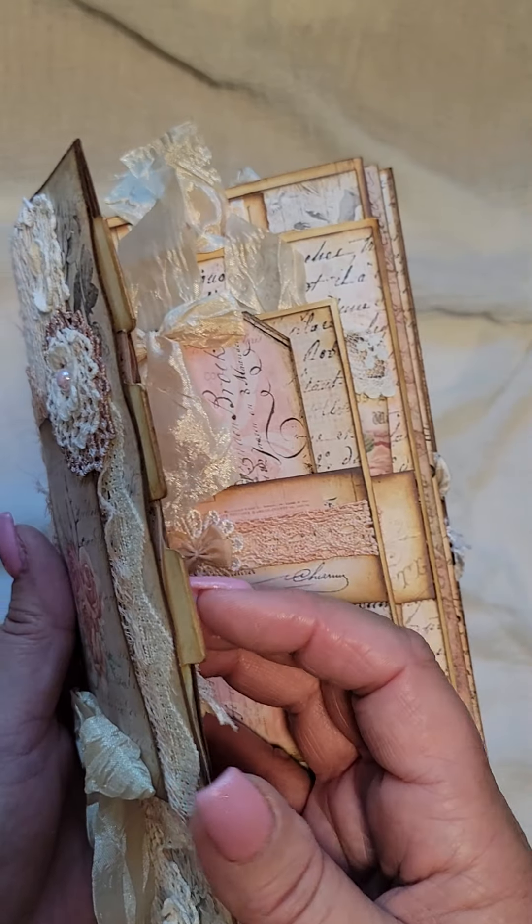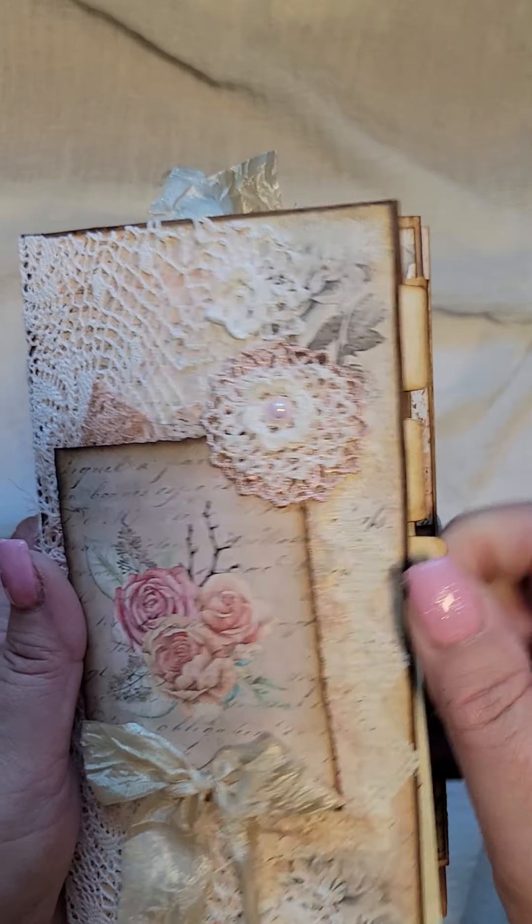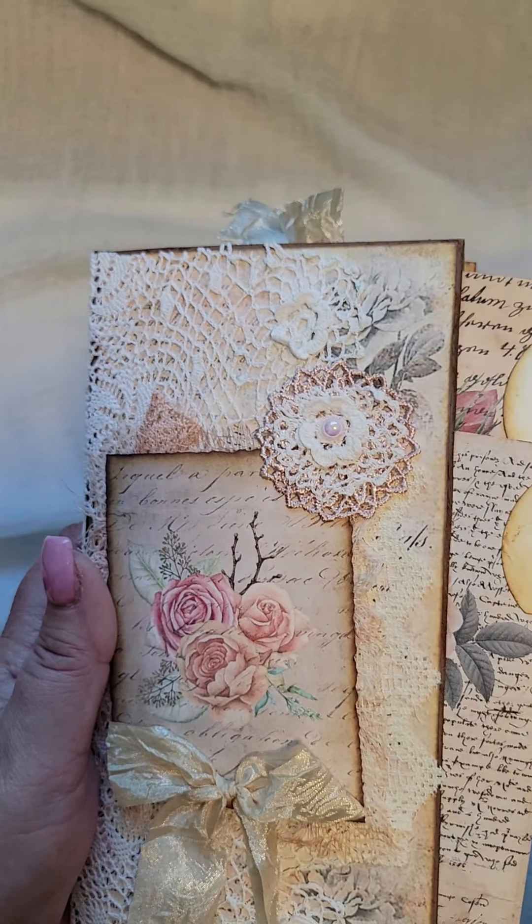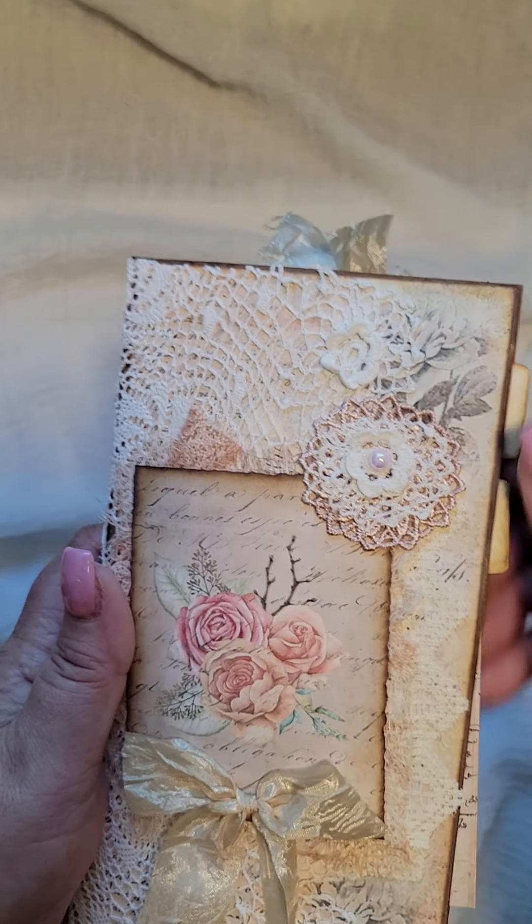This is a little tuck spot in this. I've made it into an envelope. I've got some journaling cards there which I've put tabs on.